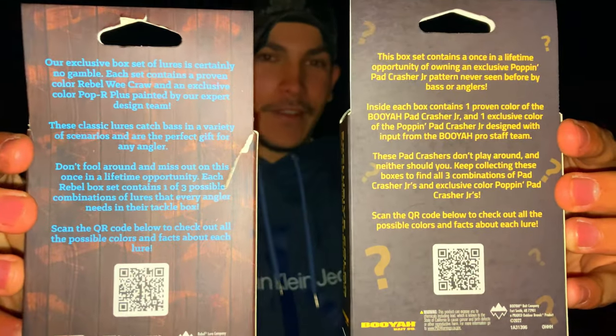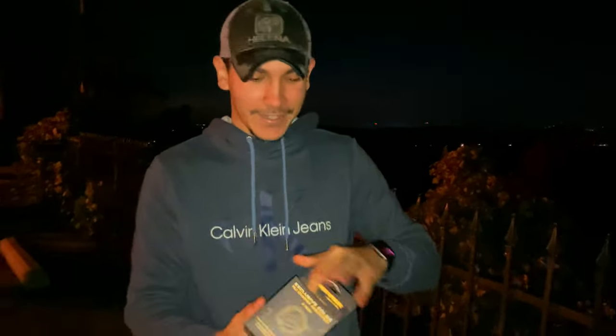Designed with the input of the Booyah Pro Staff team, so this is really cool. These are never-before-seen colors on the Pad Crasher Jr. and the popping one, so let's just get right into it — it's kind of exciting.